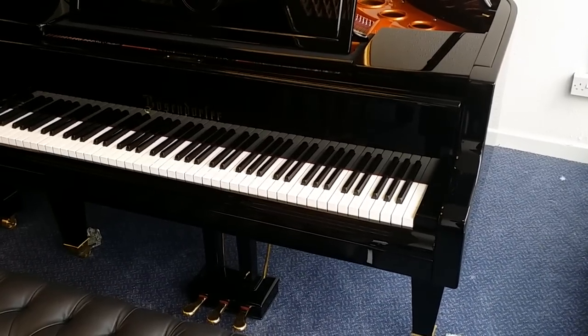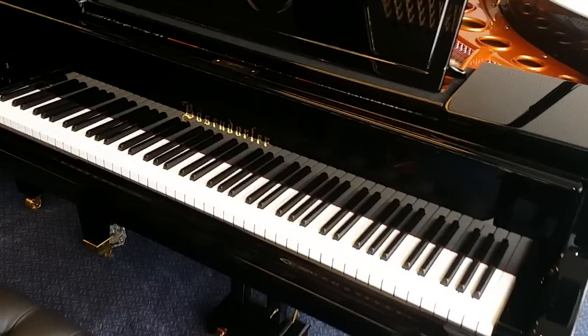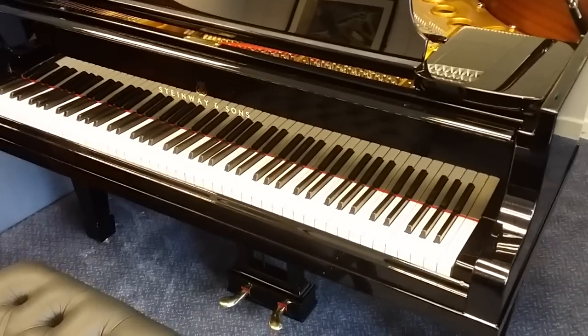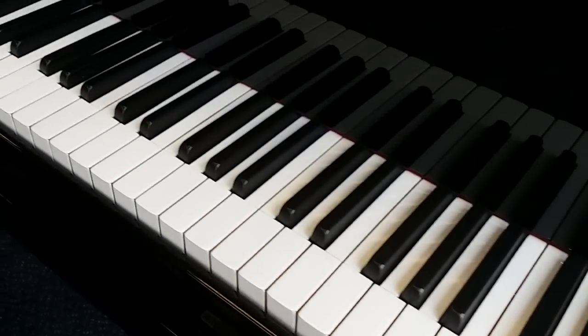Hello, this is a comparison between a Berzendorfer 170 — that's 5 foot 7 inches long — and a Steinway Model M, which is also 170. Both pianos have been restored in great detail.